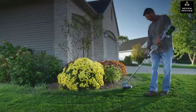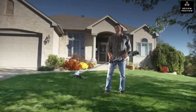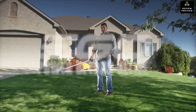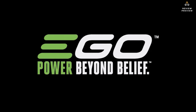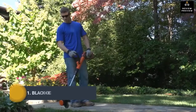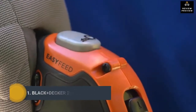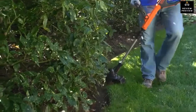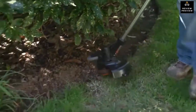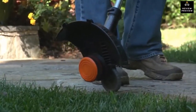Stop weaving extension cords all over your yard — work untethered with the EGO 56-volt Power+ String Trimmer, part of the EGO Power+ system: power beyond belief. The easy feed string trimmer allows you to easily extend the trimmer line with the simple push of a button, without the hassle of bumping. With the integrated flip-to-edge feature, you can convert your trimmer into a wheeled edger that supports the weight of the trimmer for the perfect edge along sidewalks, walkways, or gardens.